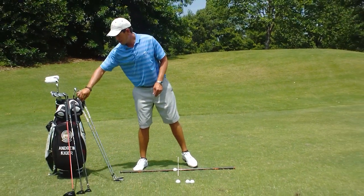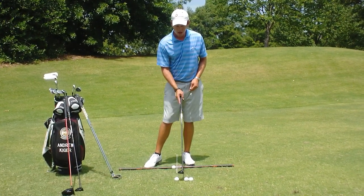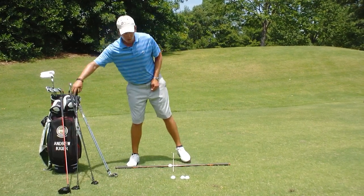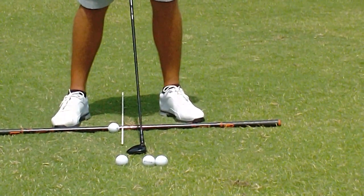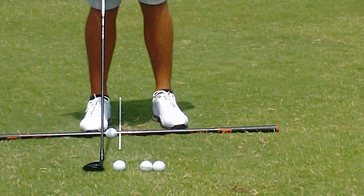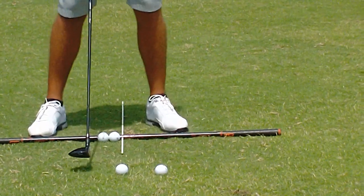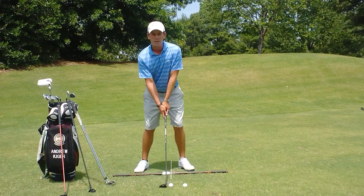Ball number three — we come back here for the hybrid. The hybrid is going to be a little bit in between the long iron and the next position, just half a ball ahead of that second ball we just showed. That's where the hybrid is going to be. And then for the three wood or another fairway wood, it's going to be two balls forward. We put our feet together again, take a little step and then a bigger step, making sure that ball position goes two balls forward of the middle of our stance. That sets up our three wood position.